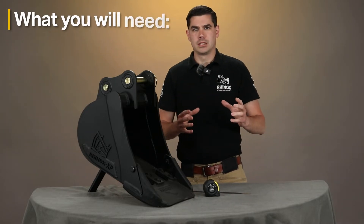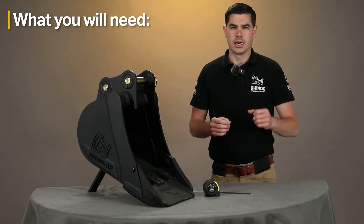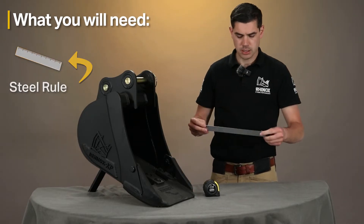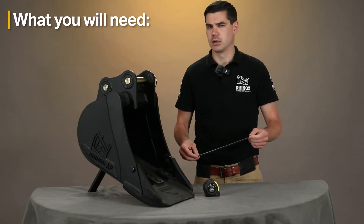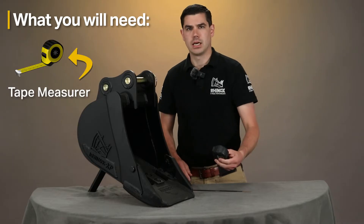So how do you measure the pin centers? Well firstly you need a steel rule, which we've got here. This one's in metric and imperial, but we generally recommend measuring all your measurements in metric because it's a lot more accurate. The tape measure is also useful.